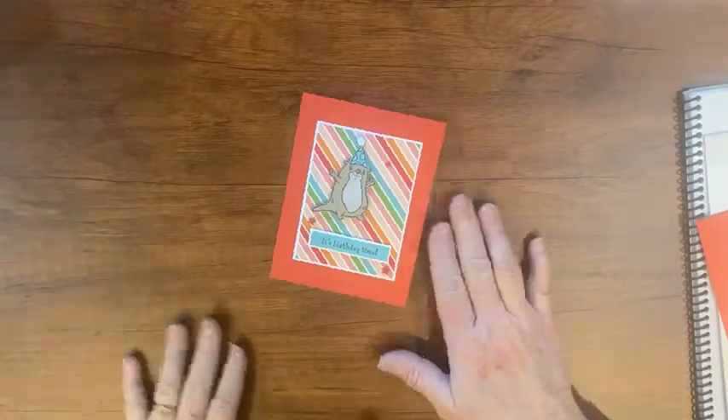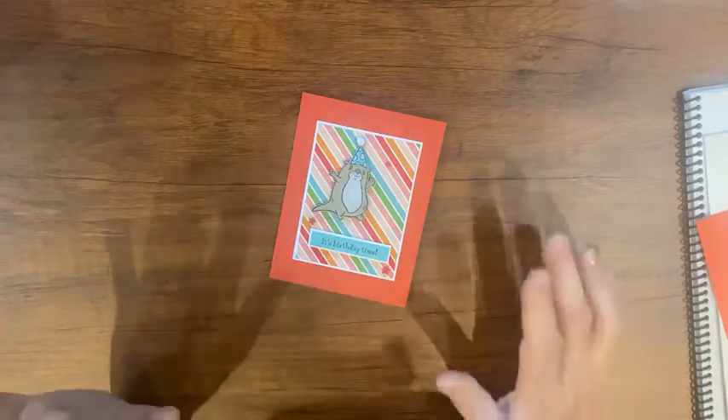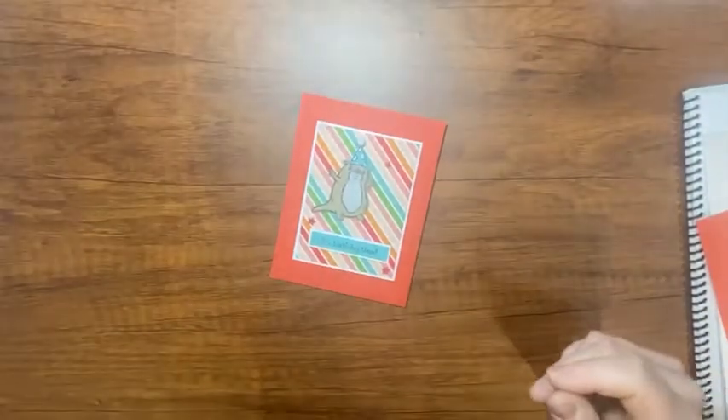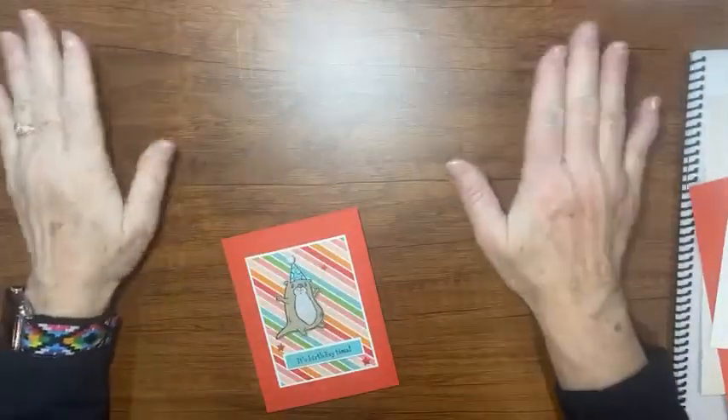Hey there, it's Kathy with Be Creative with Kathy and I have a really cute card for you today. Before I get started with my card, I just want to let you know I got a new desk — well, I didn't get a new desk — I've been struggling with what to have underneath when I craft.